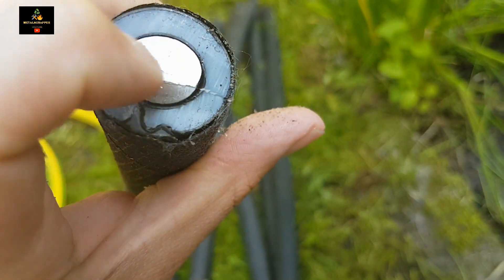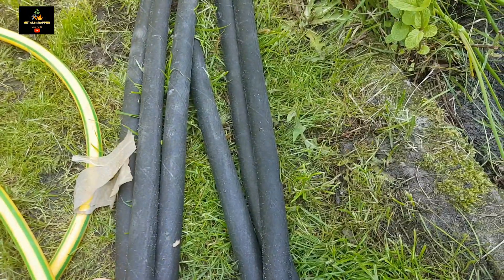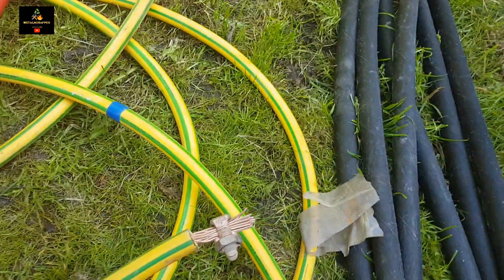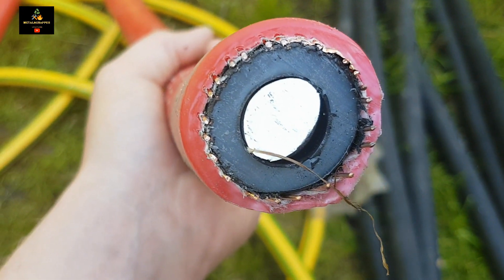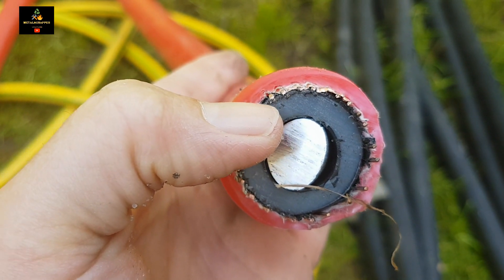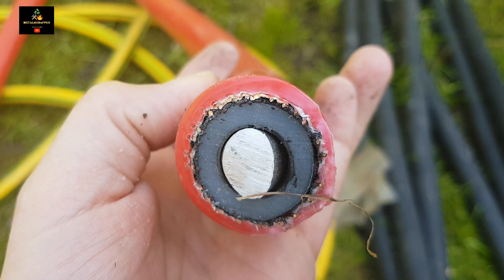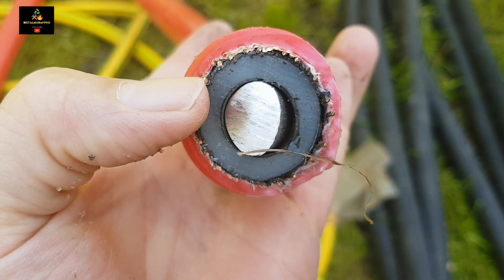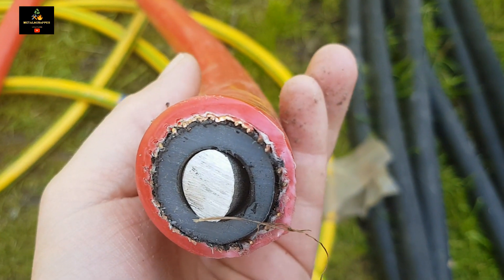I'm going to grind that plastic off, and I think there's at least one kilo of pure aluminium inside each one, so this must be around six kilos of pure aluminium total. Then we got these red cables, also with an aluminium core, and in the outer shell there are some copper wires. I'm not sure how to get it out — I think I'll also grind it off.